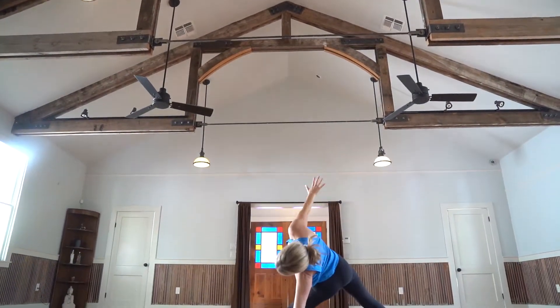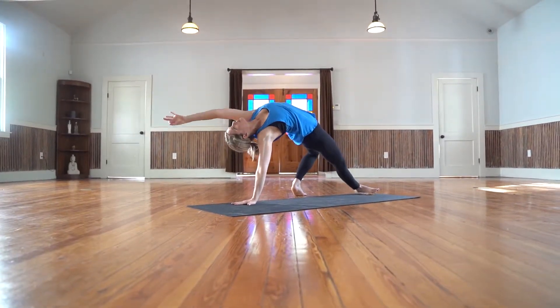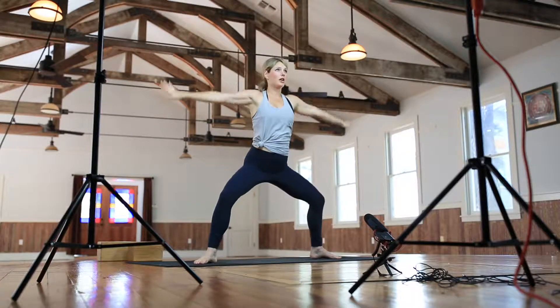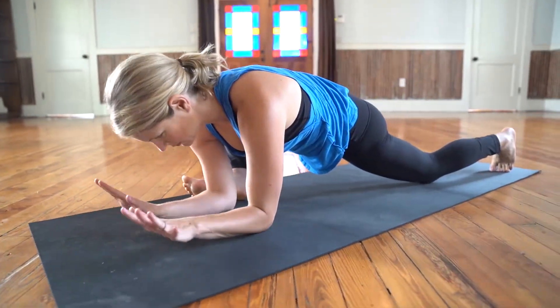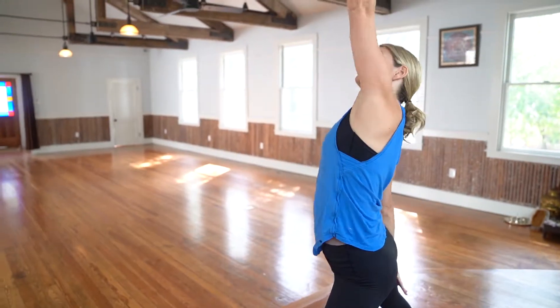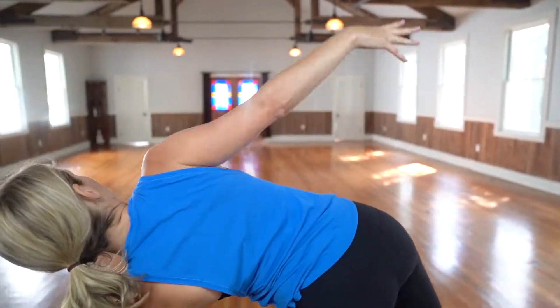Stay in the now. When your mind starts to take over and tries to take you out of the game, return to your breath. Trust that your breath will help you stay present in your physical body. When you're connected to your breath, you're automatically present in the moment and in touch with your power. Right now is when life happens, and presence gives you your power.